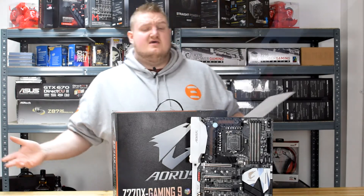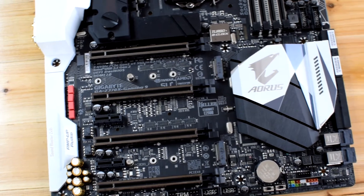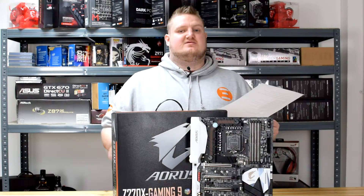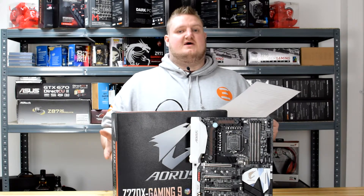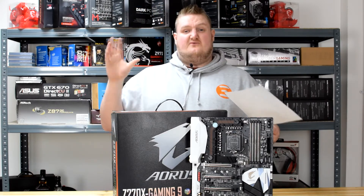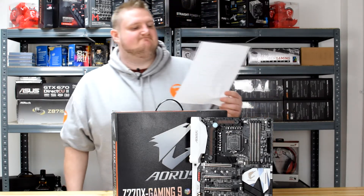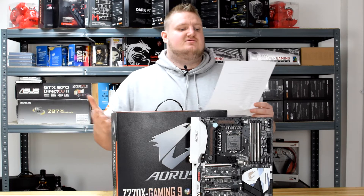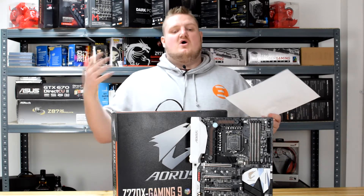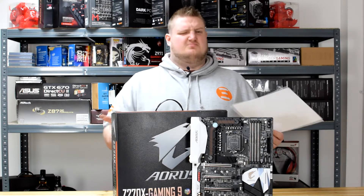It's got four PCIe x16 slots and 4-way SLI and Crossfire is supported — it's one of the only boards to feature 4-way graphics card support, so you can run quad Crossfire or quad SLI. Although note that newer Nvidia 10-series graphics cards don't support 4-way or 3-way, so make sure you know that before you buy. It also has two PCIe x1 slots, so if you want a dedicated RAID controller card or dedicated sound card, you can plug them in no problem.